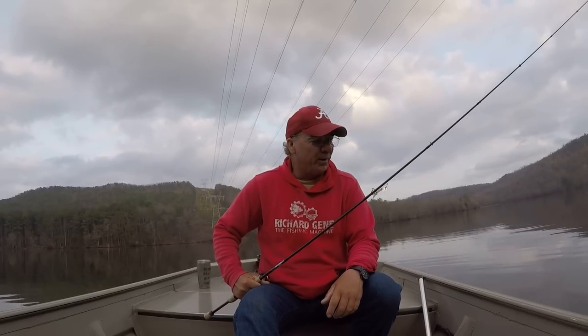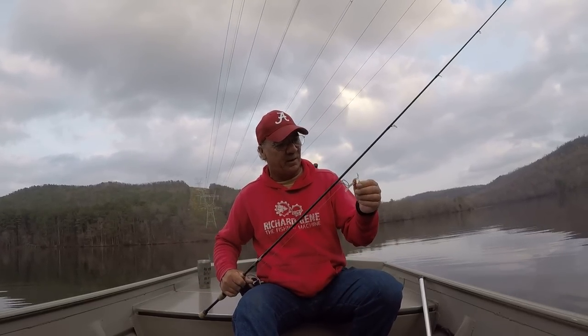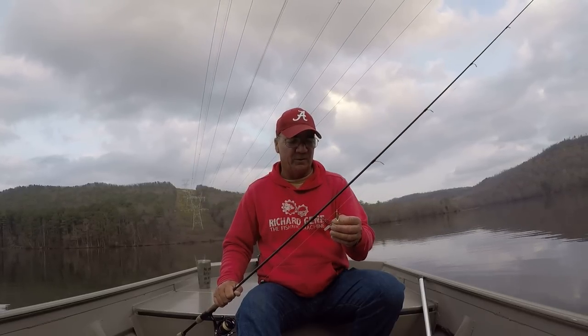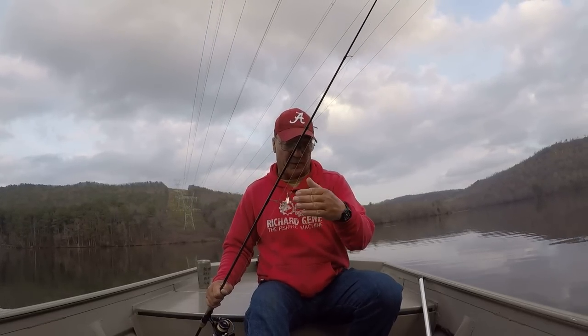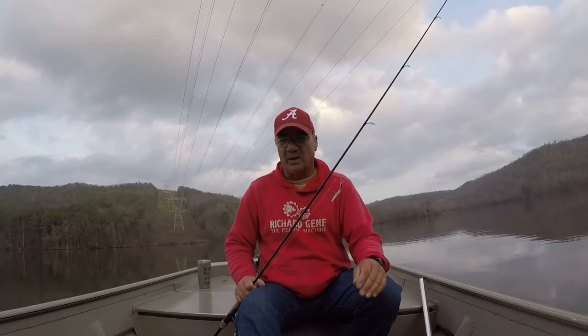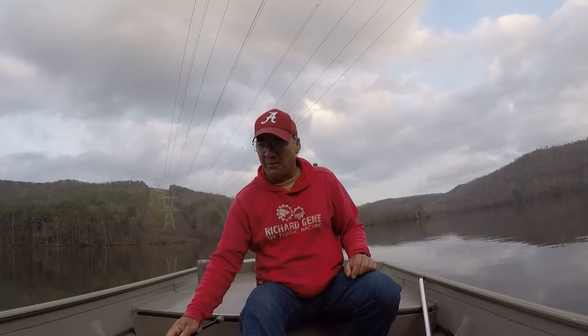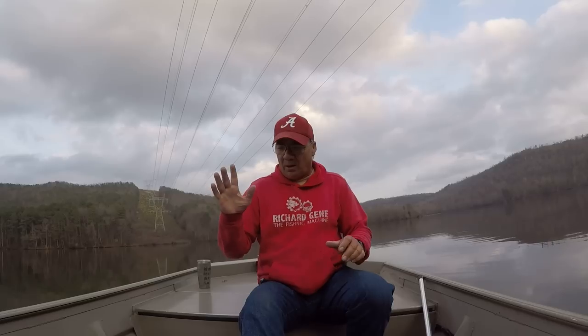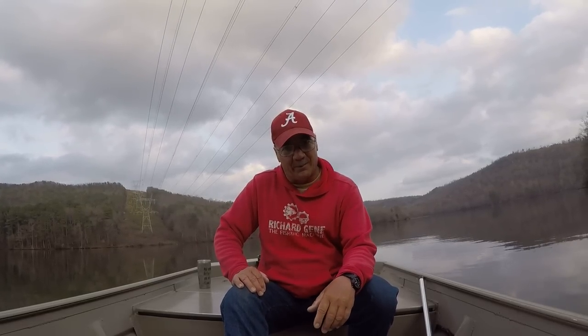All right folks, we caught a few on the beetle spin today — one of the oldest artificials, probably the first artificial I've ever used. I believe it would be either the beetle spin or a rooster tail — it's hard to remember that far back. That's a great bait to catch a lot of different types of fish on, including crappie. God bless each and every one of y'all, thank y'all for all the great comments.